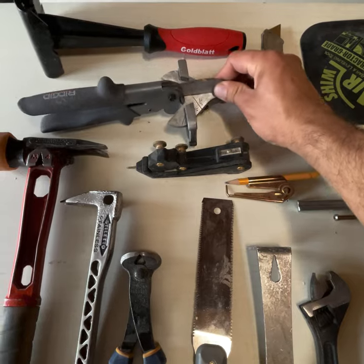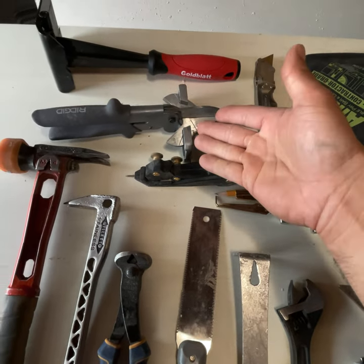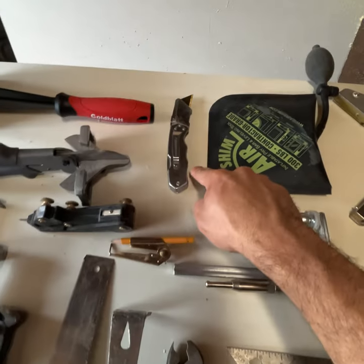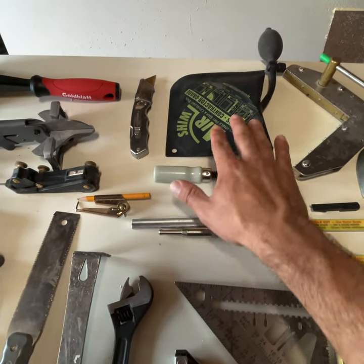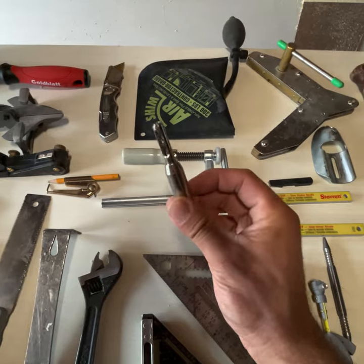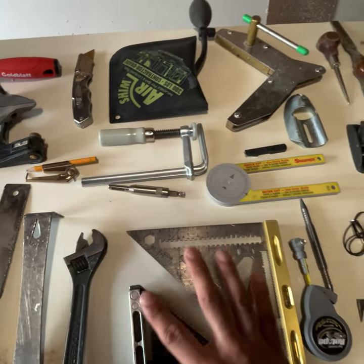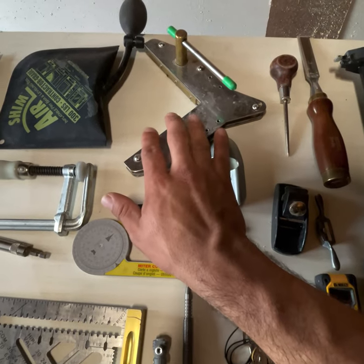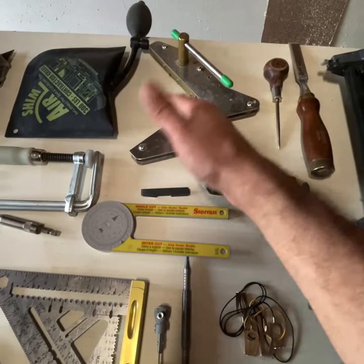Scrivers, trim snips — these cut smaller moldings up to 45 degrees — trim puller, knife, clamp, airbag. This is a center drill bit for hinges, some squares, angle finder, cordant chisel, and miter clamps, which are great for clamping miters.